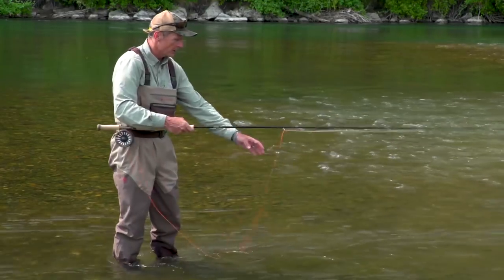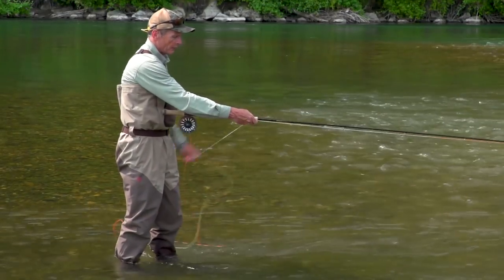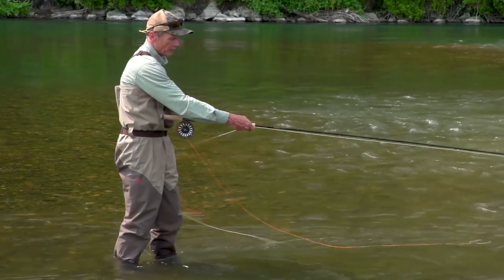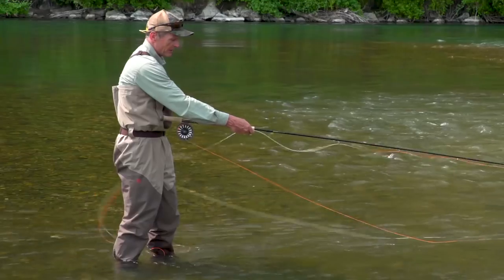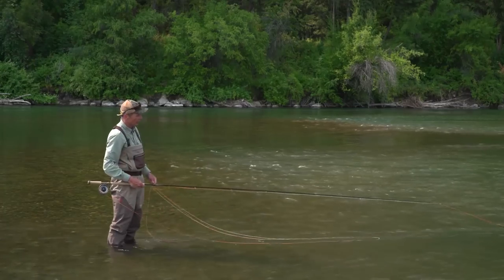When I pull my line out, I count five — one, two, three, four, five — then grip it on my pinky. Then I count four — one, two, three, four — one less, and grip it on the next finger. Then I count three — one, two, three — one less, and continue until the head's at the top of the rod. Each loop is going to be smaller than the next.